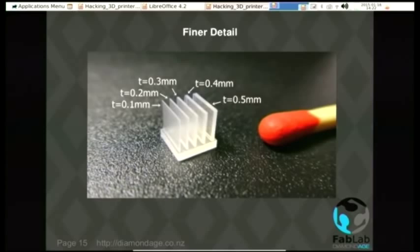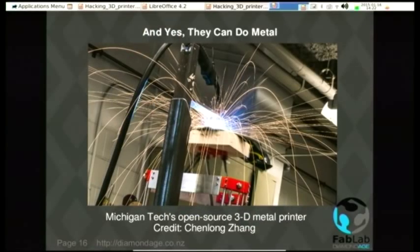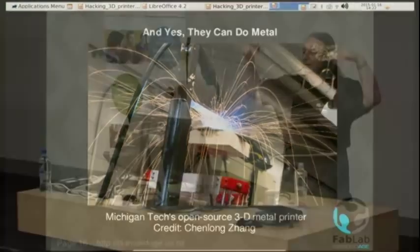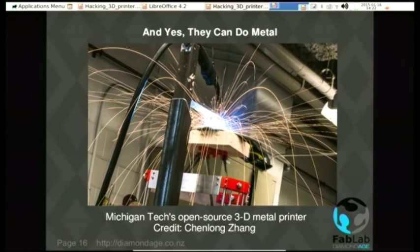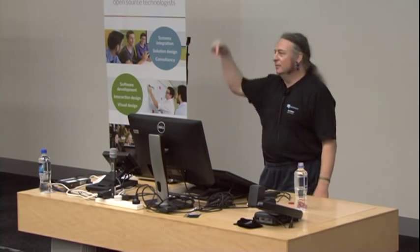Speaking of conductive stuff — yes, they can do metal. This is a wonderful hack. There's a configuration called a DeltaBot where you have three arms coming down to the print head. They're pointing up instead of normally pointing down. His print head, for those who haven't recognized one, is a MIG welder — a welder so simple a monkey can use it. You pull the trigger and wire comes down, fuses, so you can use it pretty much like a print head.